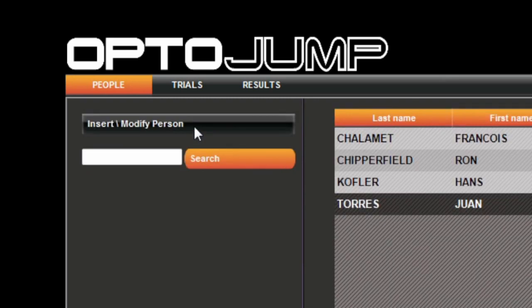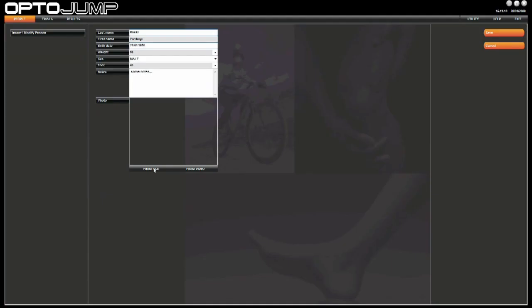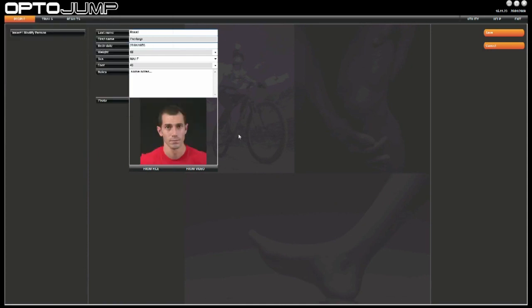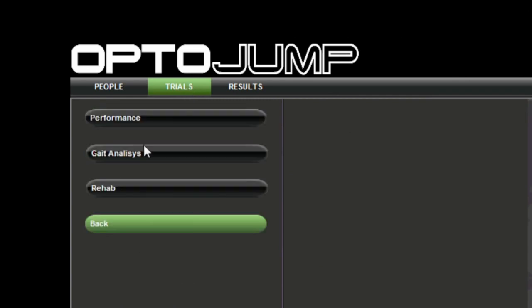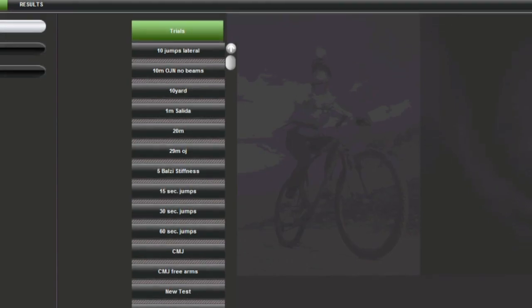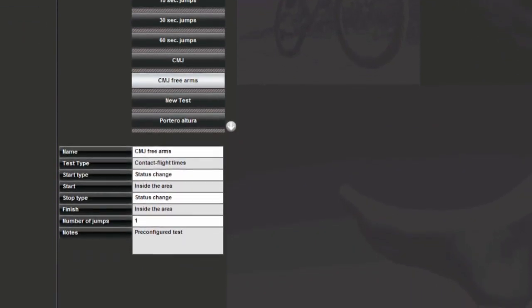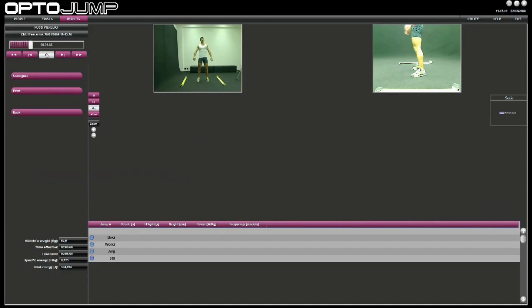The Master Data section contains the athletes' or patients' profiles. Each profile can contain any type of information, from the athlete's name to his or her photo. The Tests section allows users to create and configure new jump, reaction, or running tests. It is then possible to carry out the tests by selecting standard tests or tests created by the user.